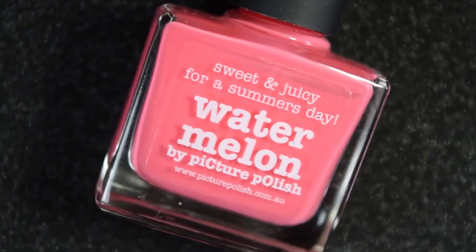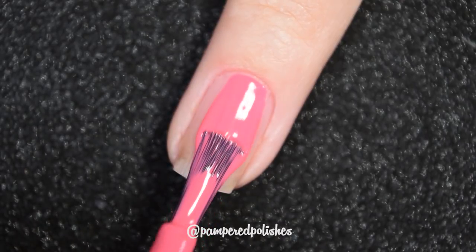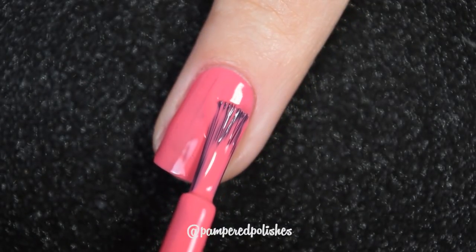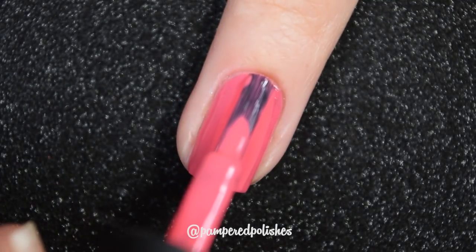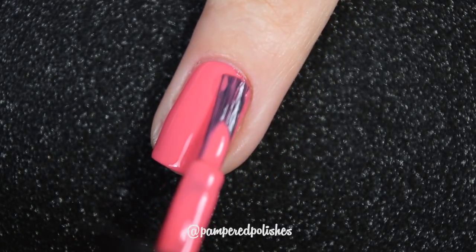Next we have Watermelon, and this is a brighter pink cream — where Sunset was more of a jelly, this one is a cream. This one also has a great two-coat formula, no complaints across the board. It also dries very glossy on its own, doesn't stain, and obviously it's not going to be difficult to take off. In my swatch photo, you're going to see two coats of Watermelon and a glossy top coat.